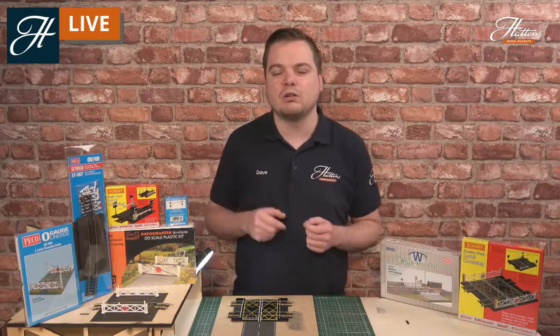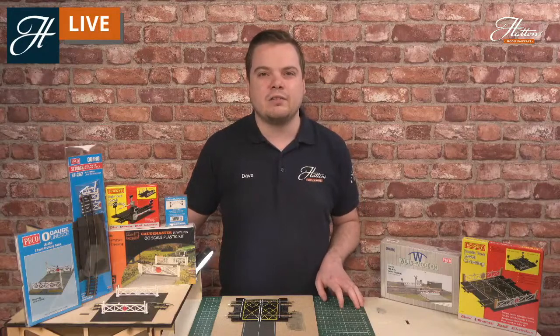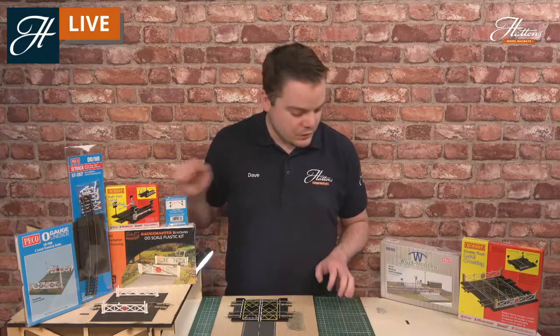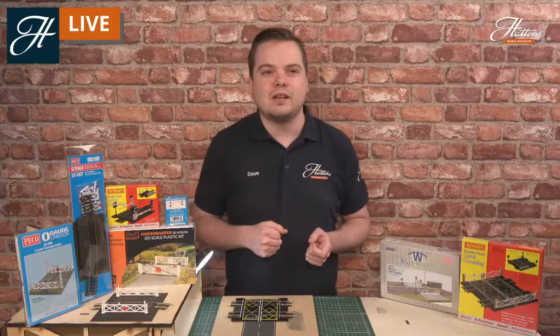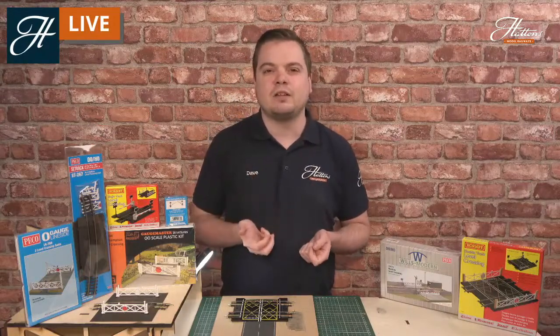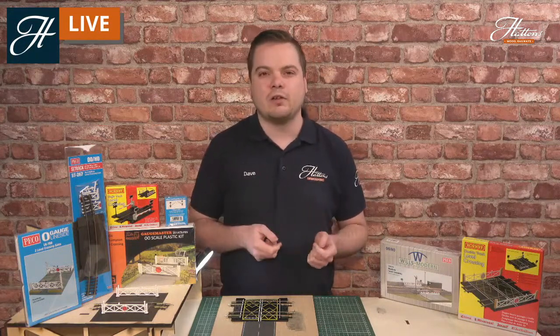Do have a quick look at those for more information, and if there's anything you'd like to learn today, please put a question in the chat and I'll answer as many as I can throughout the stream. I've got quite a lot of different items here today and we will be covering a little bit of information on both the classic design of level crossings with the gates and some of the history there too.